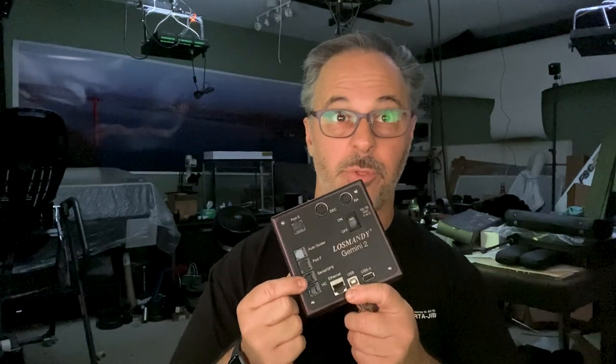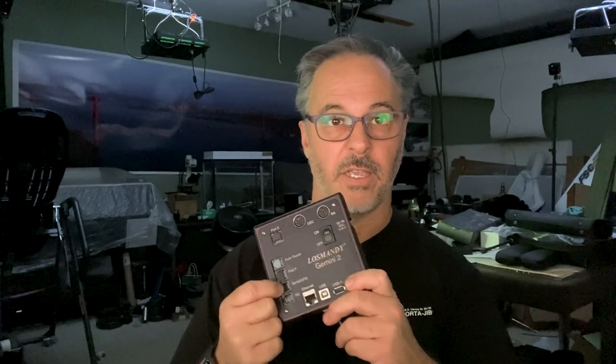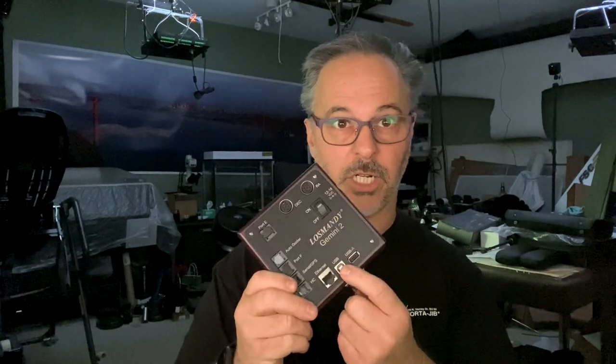There are a lot of different options in terms of connecting your Gemini to your computer, and there are pros and cons to each approach. We have the serial connection — a traditional RS-232 type connection. You might use this for something like a Sky-Fi if you're using Sky-Safari and want to use their Sky-Fi adapter. We also have the USB connector — USB 2.0, a printer-style square connection — and USB is great, it works wonderful, it's very easy to set up.